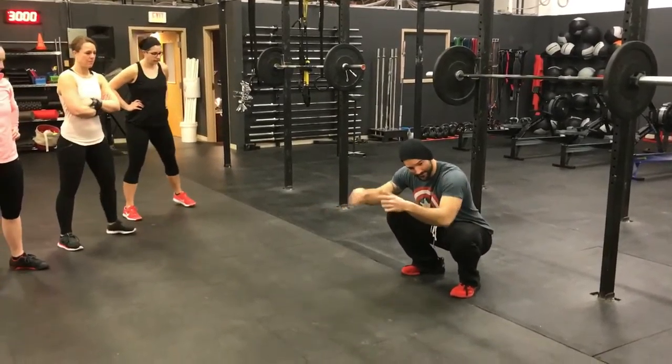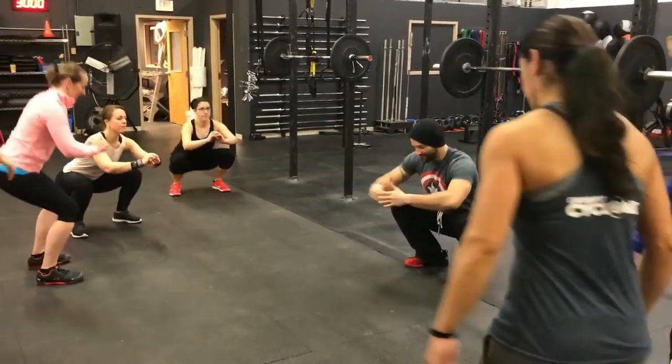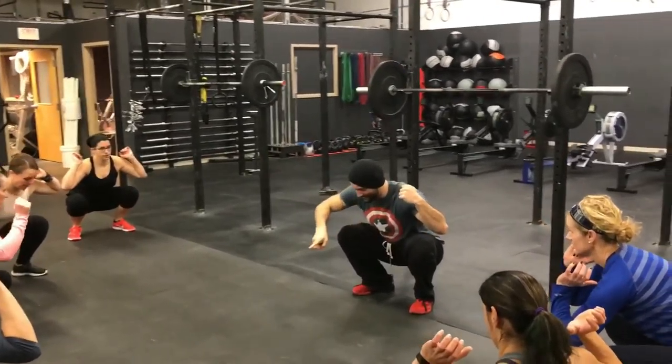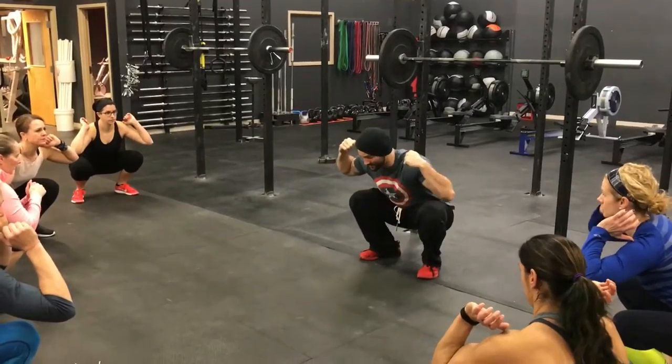Everybody get in the squat position right in front of me. All right, everybody's in their squat position, everyone's got the bar there. Everybody watch me — I'm going to drive my hips forward, I'm going to shoot my shoulders backwards, and watch what happens with my knees.